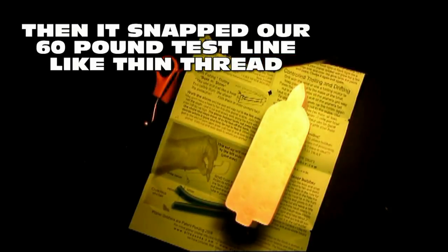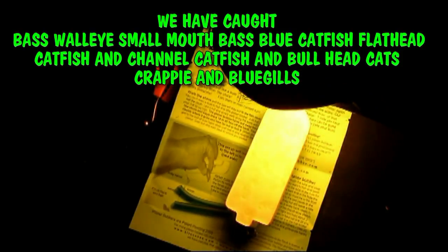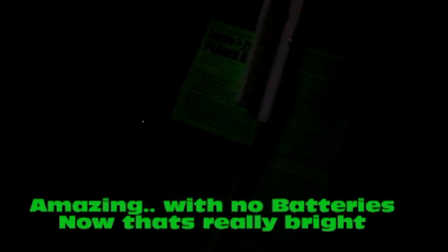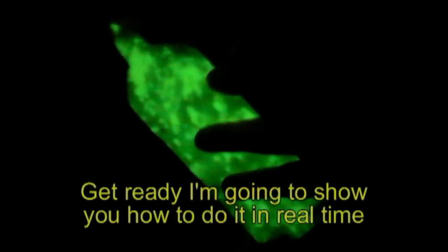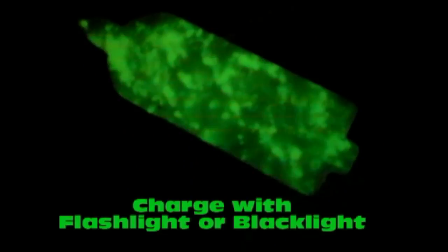Give it about five more seconds. Alright, I'm going to turn out the light — let's see what happens. Whoa! Now that's a glow. Look at that — you can read the newspaper, read the directions with it. Wow, now that's a glow. Never ever needs batteries. Look at that — that's cool. You can see the instructions in the dark with it. You could almost use it for a flashlight — holy cow, that thing glows!